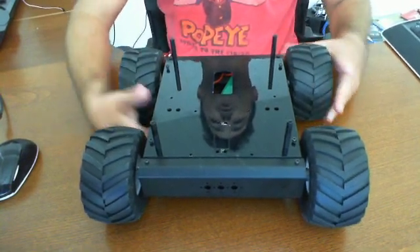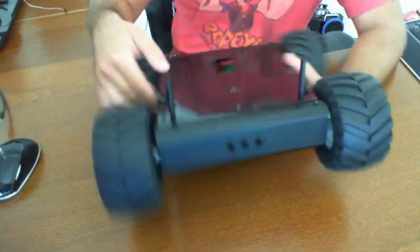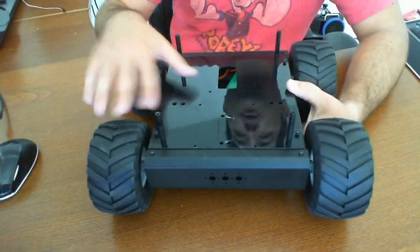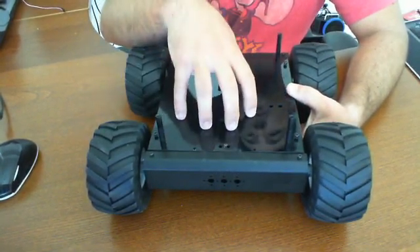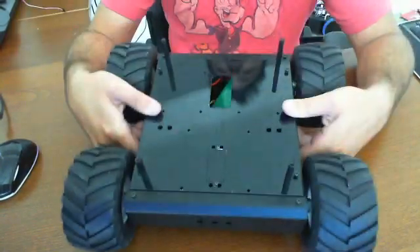As you can see, it's got these big, rubbery, knobby tires. The other nice thing about it is that it has holes already pre-drilled on all four sides, so you can put sensors, switches, or anything you want on those. It comes nicely encased on both sides — it's a shiny material, I think it's a Lexan type material.